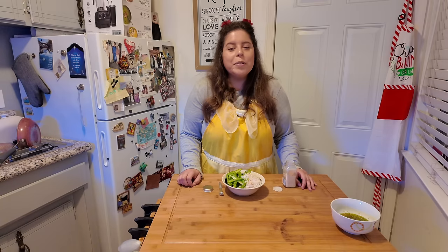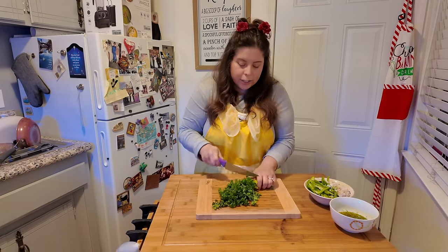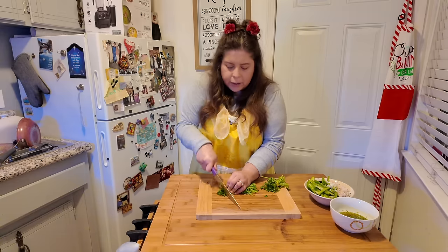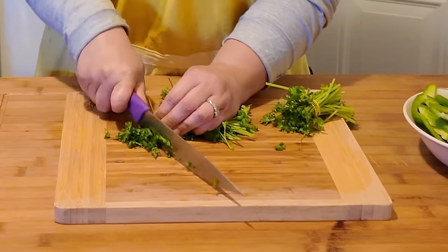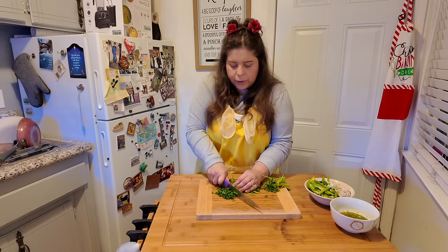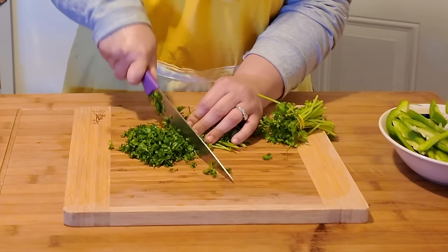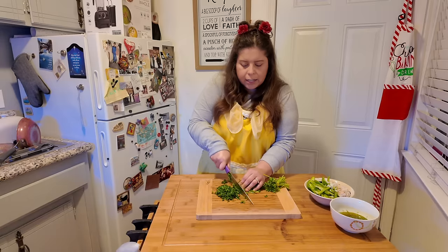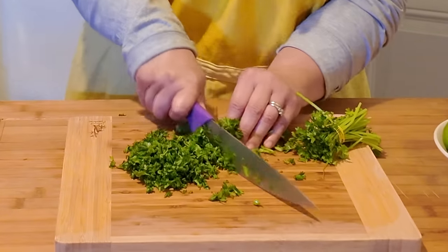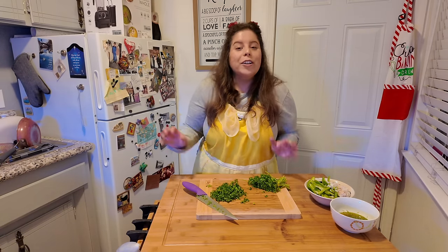Next up, we're going to chop up some parsley so when our meal's done, our garnish will be nice and ready. I like to cut the stems off and just start chopping it this way. I always make sure to properly clean all of my produce, especially because you don't know the way it's grown, if there's some extra dirt on there — you want to make sure everything is properly cleaned because that could definitely not taste good in your food. So that should be enough for our meal. Next step, we're going to start cooking everything together.